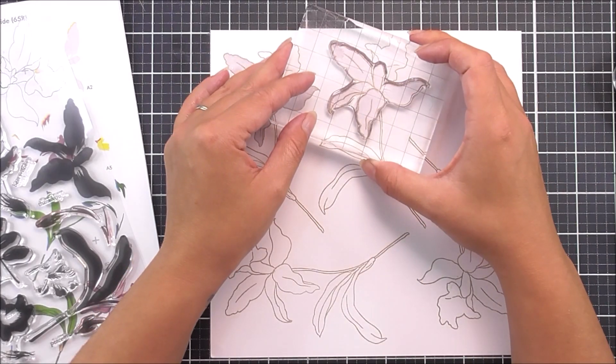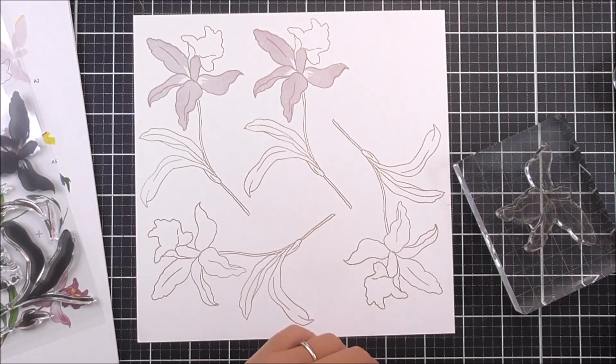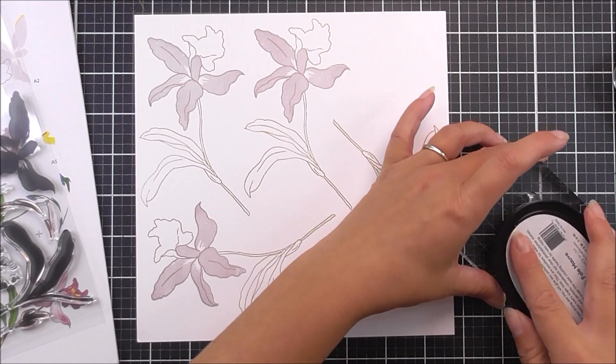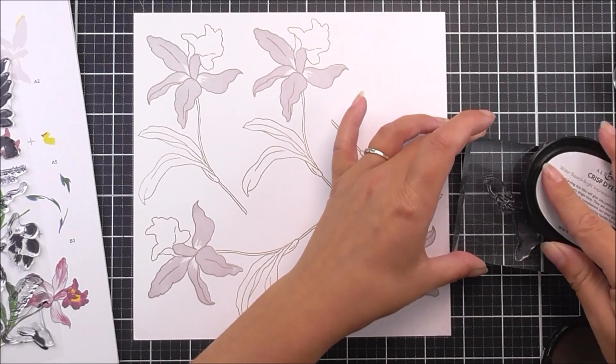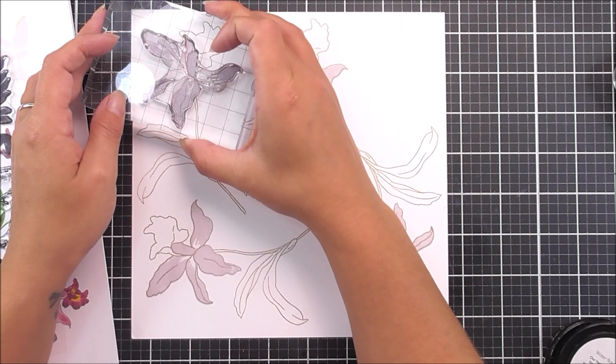For the first layer I'm going to use my lightest color — the Pale Mauve — and stamp them into place on all of my images, making sure they fit within the outline. It's helpful to have the layering guide off to the side so you can see exactly where these are going to go.